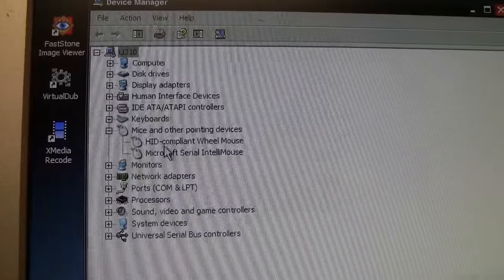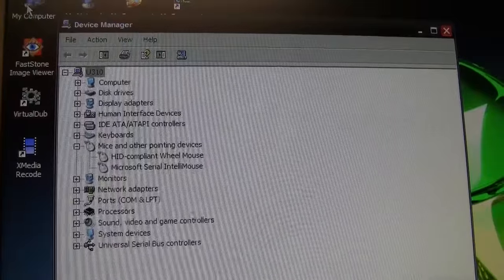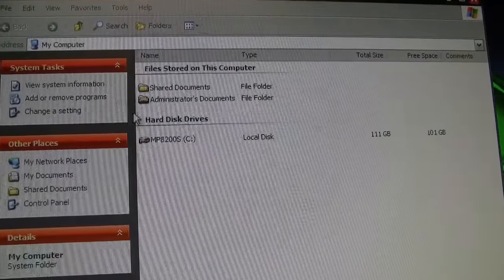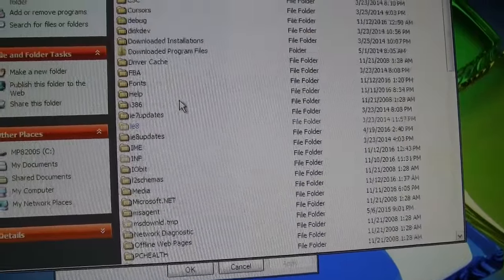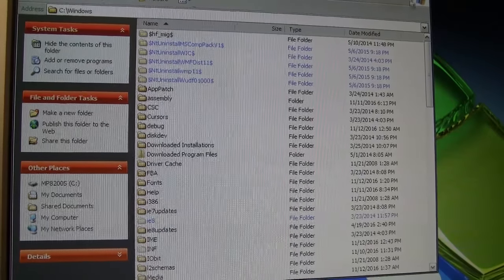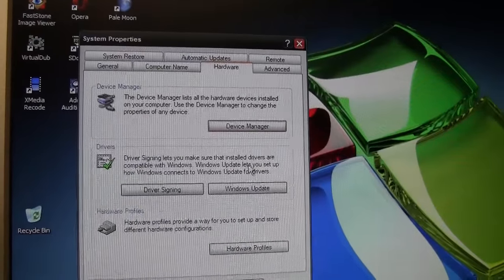You can see both listed in device manager: HID-compliant wheel mouse and Microsoft Serial IntelliMouse. Scrolling works too. So you can use a serial mouse with this computer — I love it.